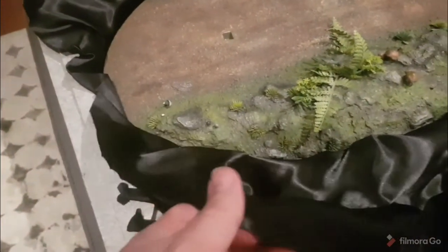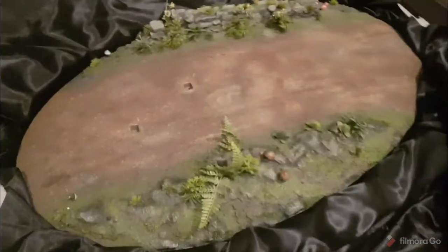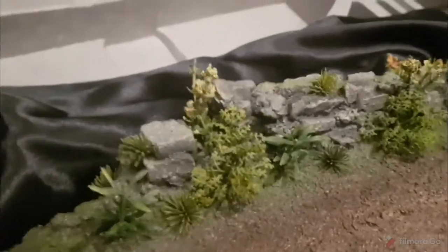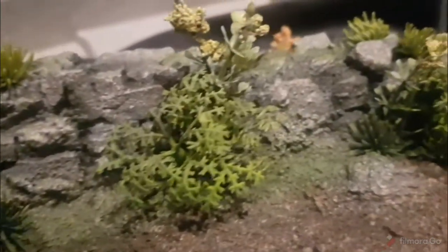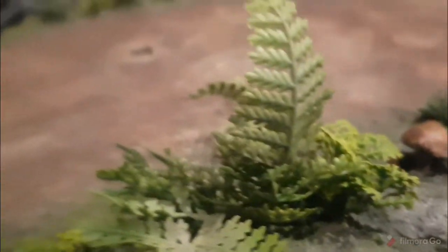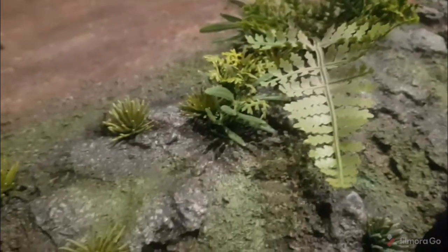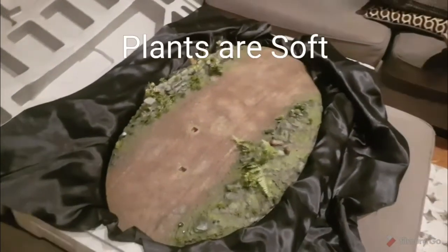The base comes in this nice little sort of satiny kind of material and it is massive. But the detail is amazing on these plants. And these mushrooms. There you have it — the base.